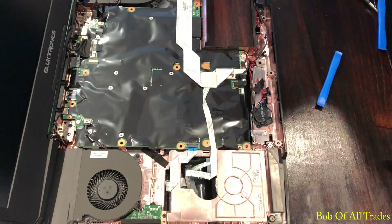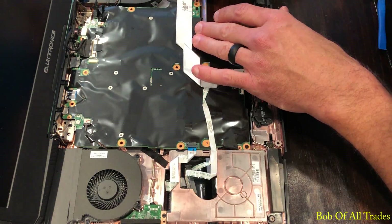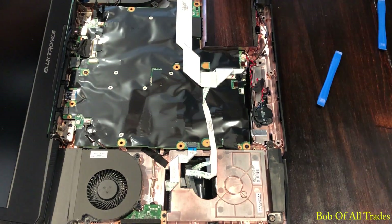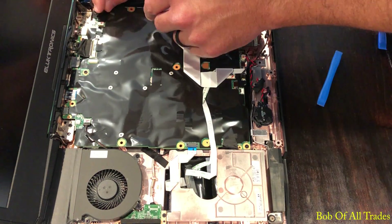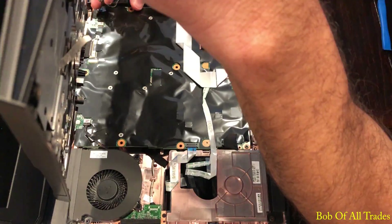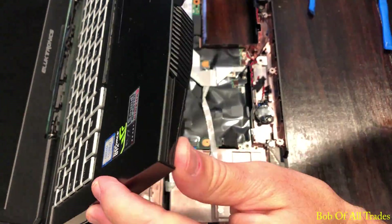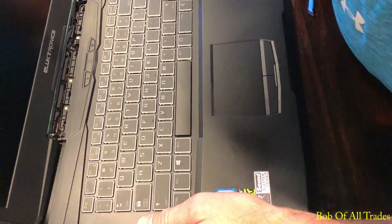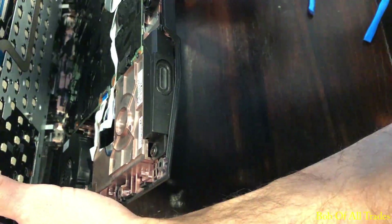Four screws hold down the motherboard: two on the bottom, one at the very top middle, and one on the right middle. Button up the fan cable on that side. Take the keyboard deck — the one cable attached to it — and run it through the channel again. A little bit of a struggle here, but once I placed my hand on top of the keyboard deck and fed the plastic chassis underneath, the tabs slipped right into place.